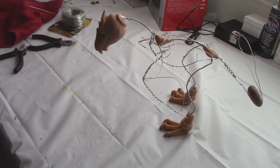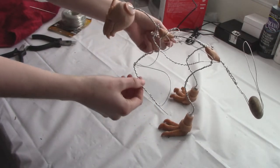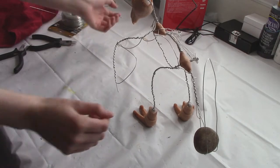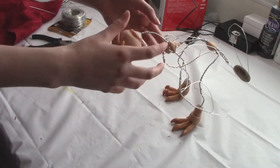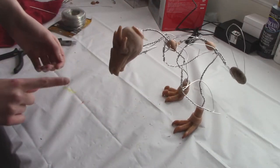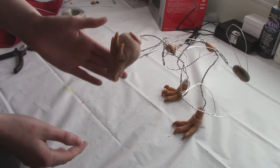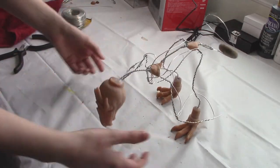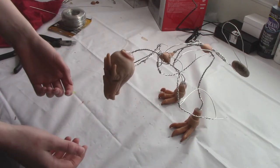By testing with a counterbalance you can see just how much you need to add in order to keep it from falling over and kind of where the weak points are. I probably should have reinforced the legs a little bit, since they're a little teetery, but for the most part the skeleton seems to support the weight.